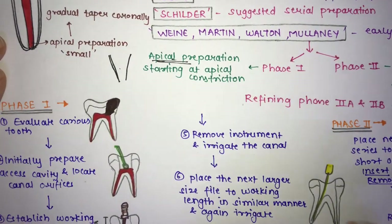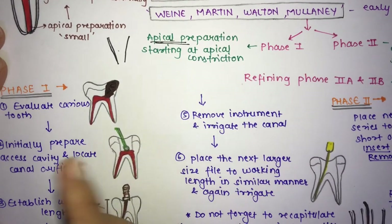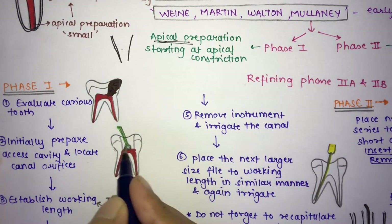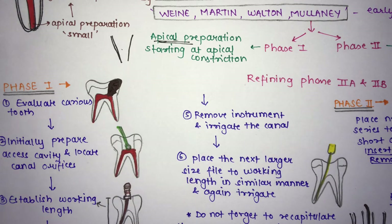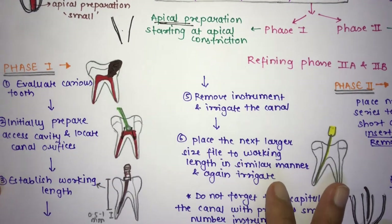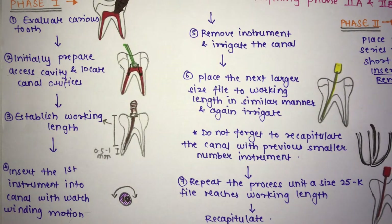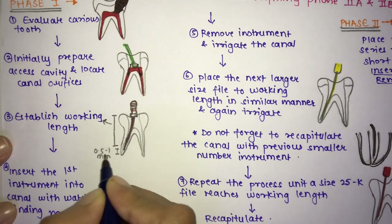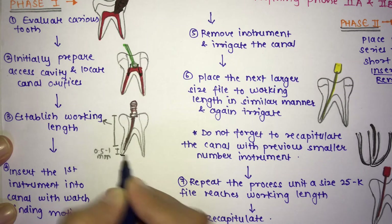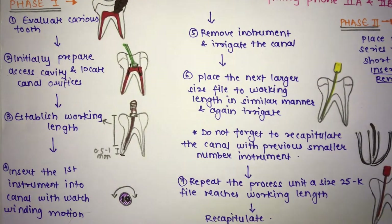In phase one, first evaluate the carious lesion. Next, initially prepare the access cavity and locate the canal orifice. Then establish the working length. As covered in the working length video, the working length is kept 0.5 to 1 mm short of the apex.